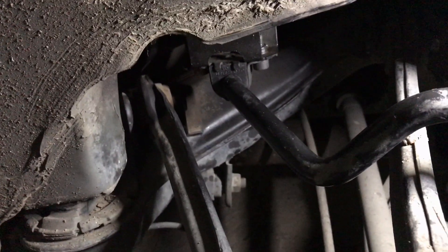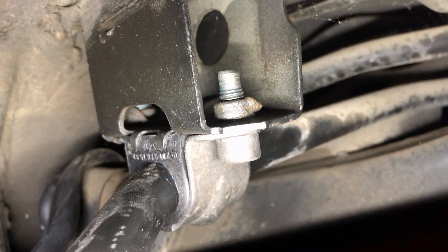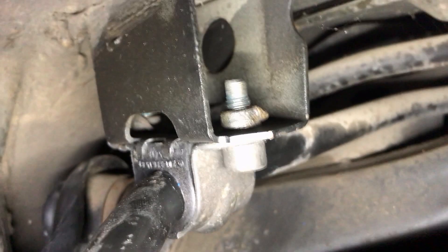Here is the right part on the left side of the car. I also installed the new bushing here. The procedure is almost the same — nothing different and nothing difficult if you do the job carefully.